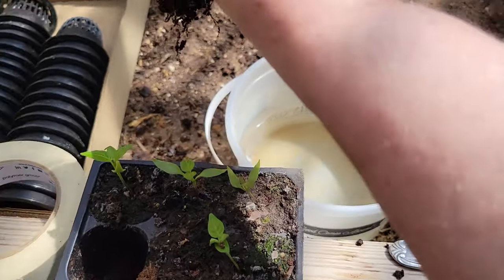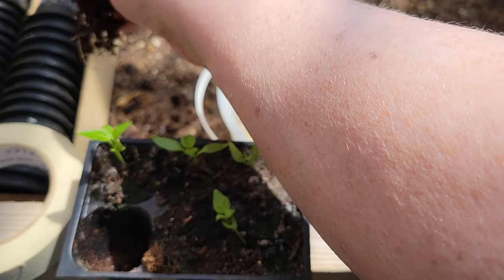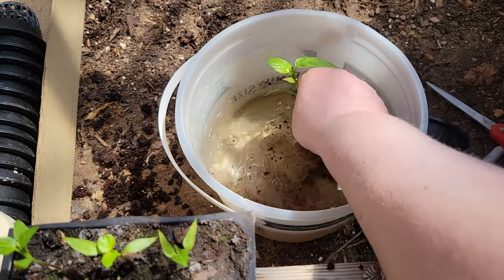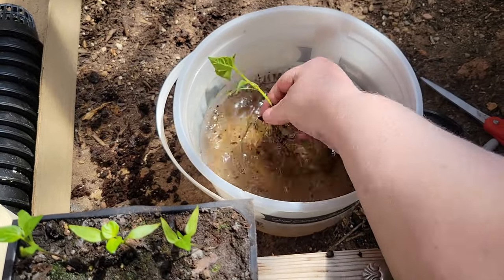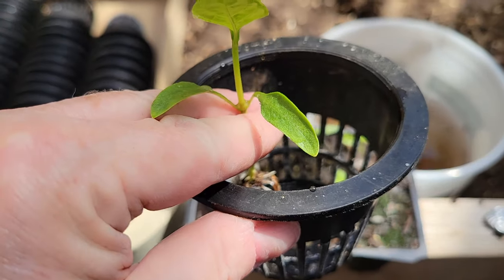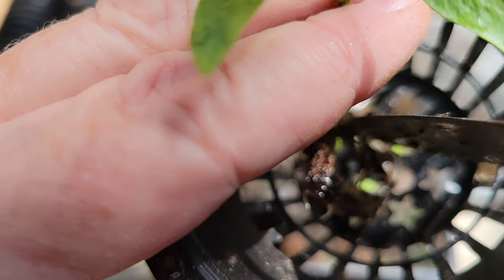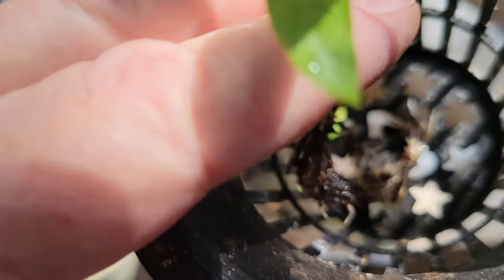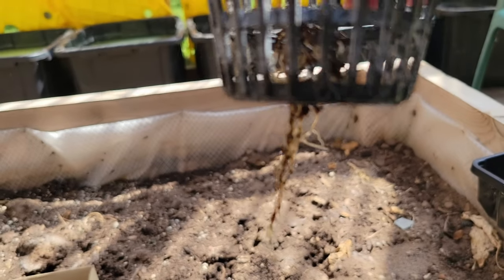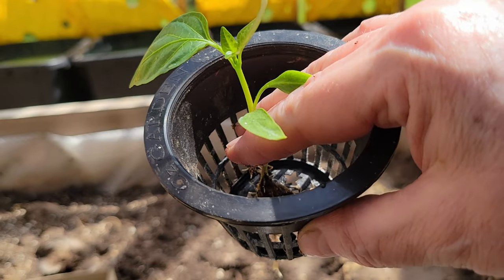I think I've shown this in other videos but just in case you're new - when putting things in hydroponics, you'll take them out of the dirt and very gently tap the dirt to get a lot of that loose soil off. Then dip it in the water and swish it around to get most of the dirt off. You don't have to get all of it, just most of it. Then grab a net pot and I'll typically take a butter knife and very gently work the ends of the roots through the hole.